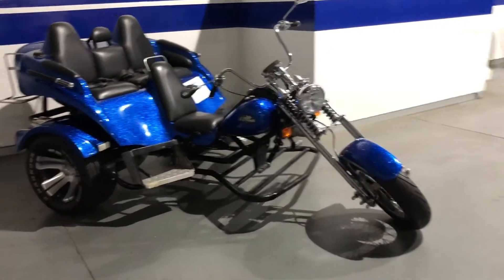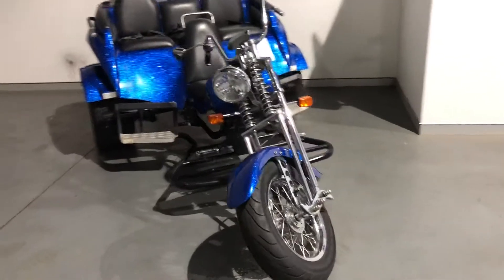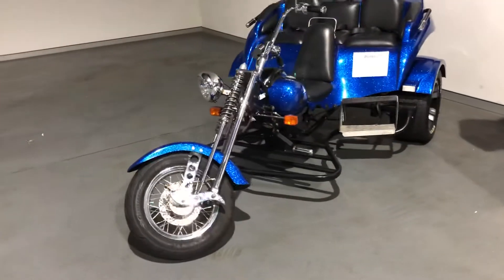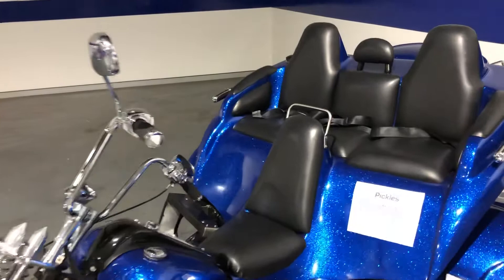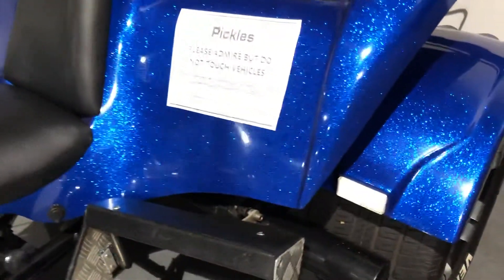Lot 804, 2013 Oztroker 4 — this is the 4-seater, not the usual 2-seater. It's powered by a 1600cc VW motor engine. The vehicle body itself is in very good condition, with only minor paint chips and scratches.